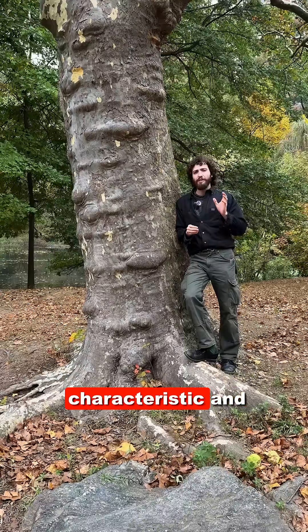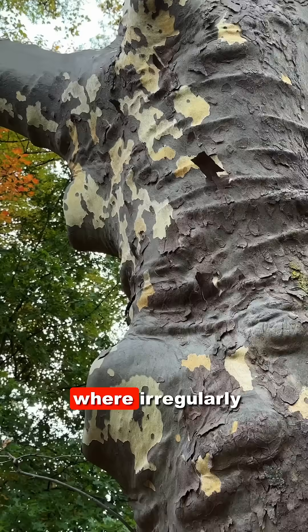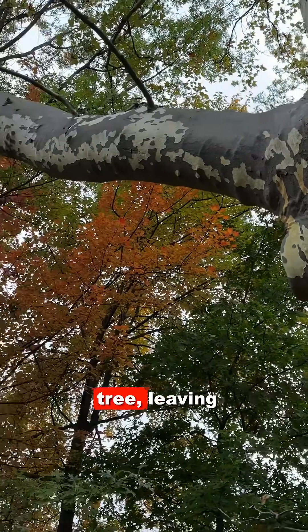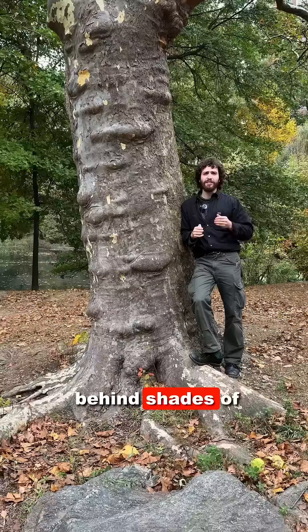London Plane Tree has an incredibly characteristic and charismatic bark, where irregularly shaped plates peel and lift, exfoliating and falling from the tree, leaving behind shades of brown,